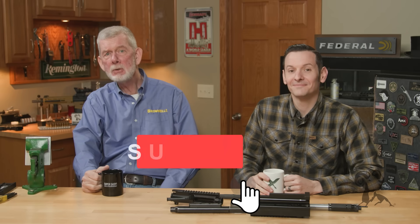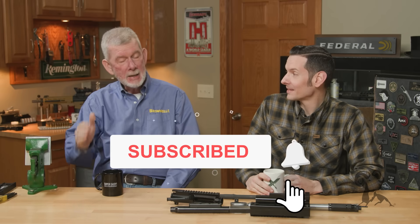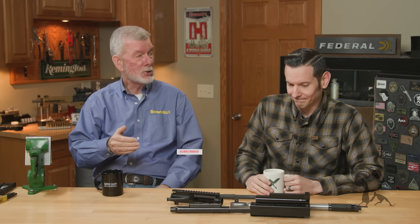Hi, Steve and Caleb from Brownells, and we're back with another riveting episode of Smithbusters. And today, Caleb has been checking his list and checking it twice. So this video, what it is...